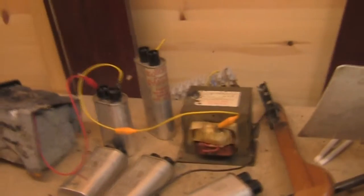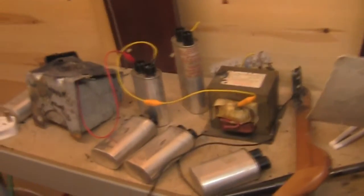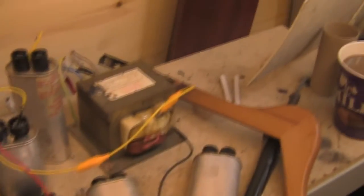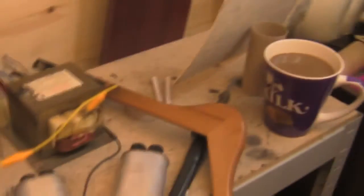What I have got over here is a transformer set up with a capacitor, and we are going to have a bit of a risk assessment. We do have a slight problem with irrelevant items on this work surface.